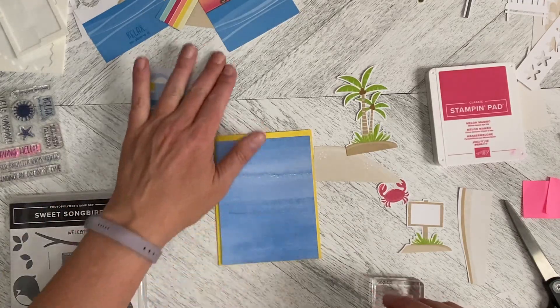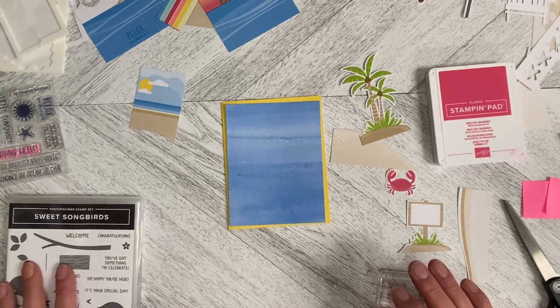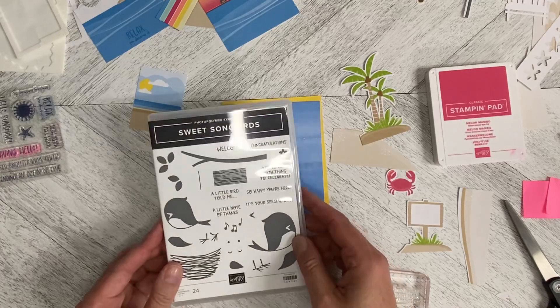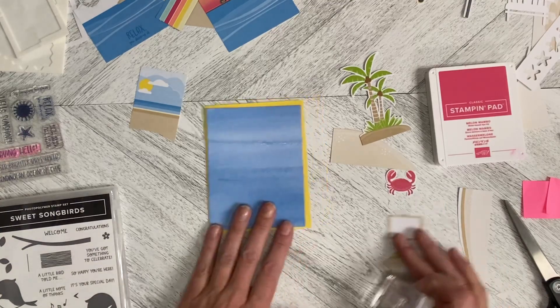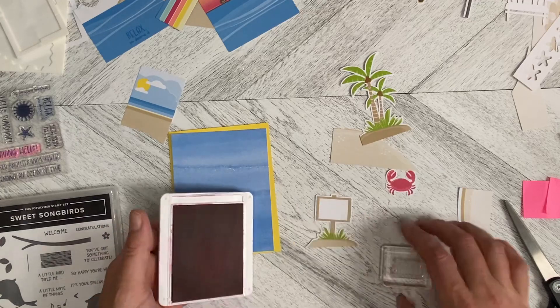Hello and welcome back to Wireman's Whimsy. We are going to do another alternate card using elements from the July 2023 Paper Pumpkin Kit. I'm also adding in a stamp from the Sweet Songbirds set. It says 'You've Got Something to Celebrate,' and I'm going to stamp that in Melon Mambo on the sign here.